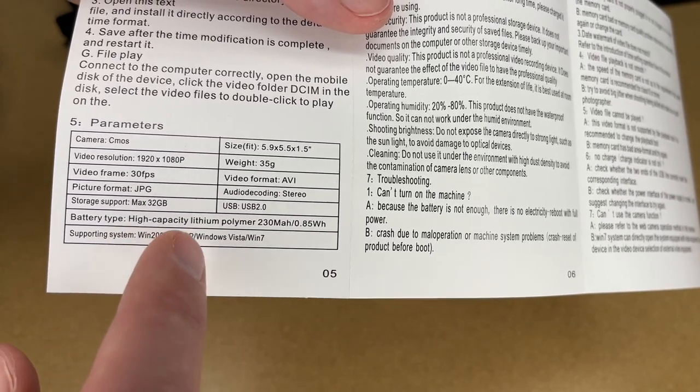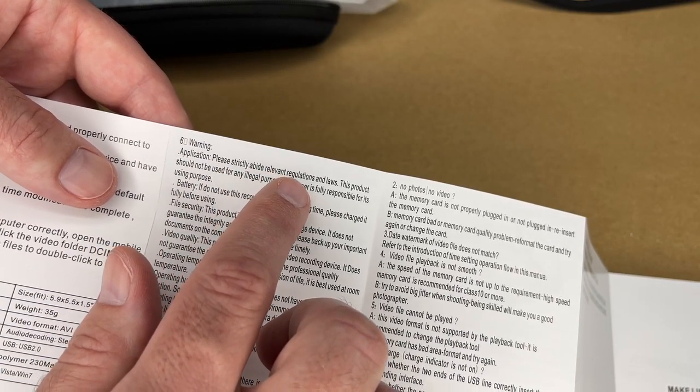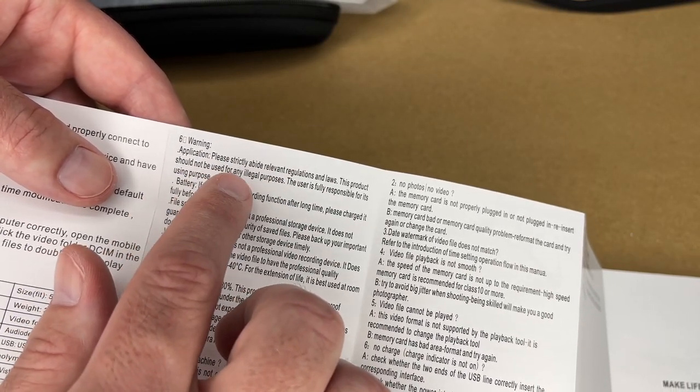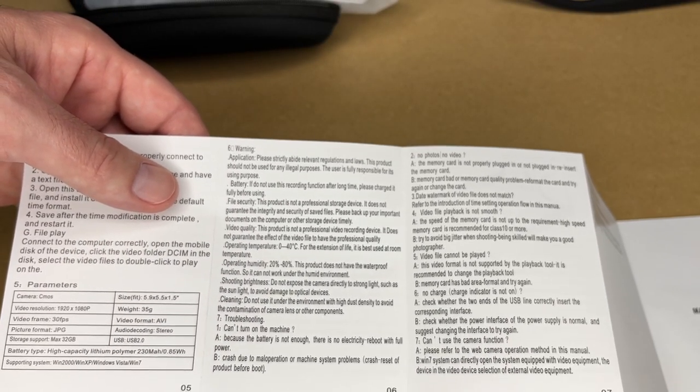It says it supports Windows 2000, XP, Windows Vista, and Windows 7. There are some warnings here — it says please strictly abide by relevant regulations and laws, and the product should not be used for any illegal purposes. So this is not legal advice, but you do want to research that.